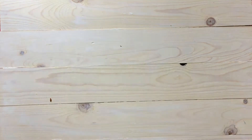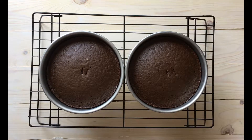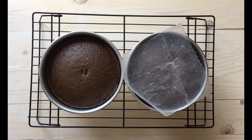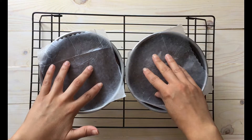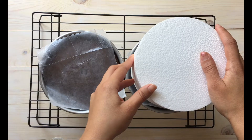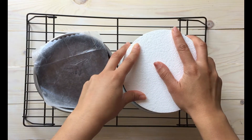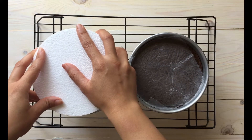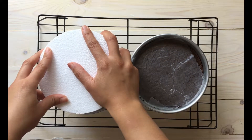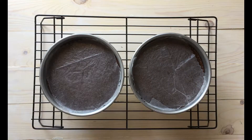Bake for at least 25 minutes or until your cakes look nice and soft and the center comes out completely clean. As I do in other videos, I like to get my wax paper and, rather than torting the cakes, I just like to even them out. I get a cake dummy — or something the size of my cake pan — and press down gently until it's completely flat.